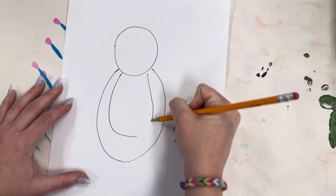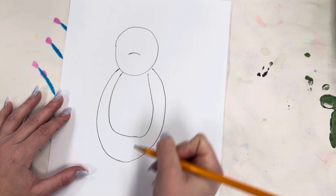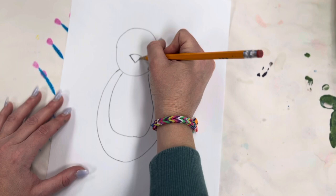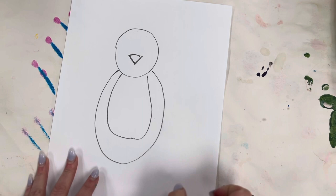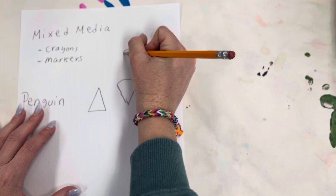Next we're going to be doing our nose. I'm going to start off with a little curved line right here, and then make a cone. This shape here is called a cone. A triangle will look like this, but since we have a curved circle on top, that makes it a cone.